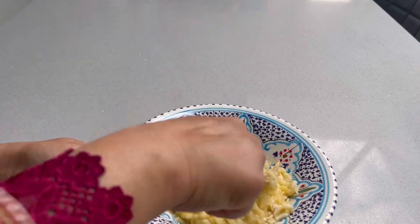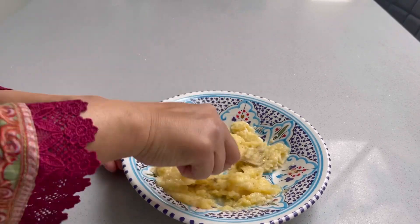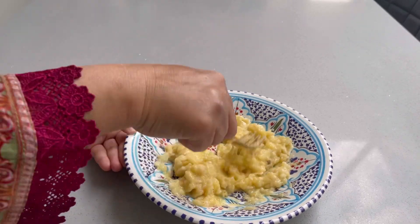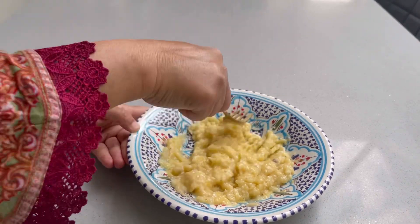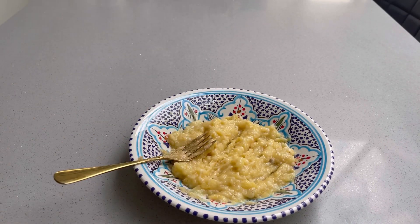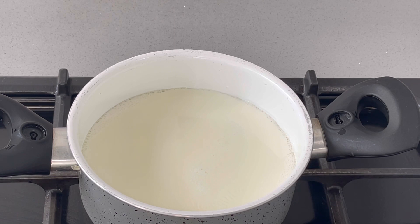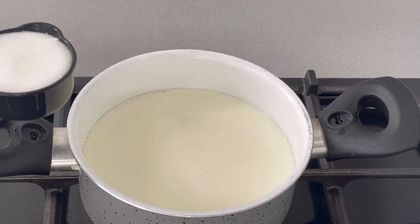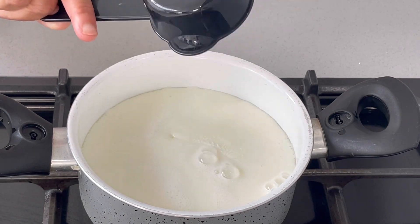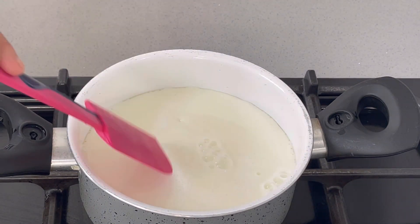Now we take the bananas and mash them. Take two bananas and mash them well using a fork. But make sure to mash them very well — if not, you can blend them. If you blend them they will become too smooth, so it is better to mash with a fork. We have added the mashed banana to the milk mixture.